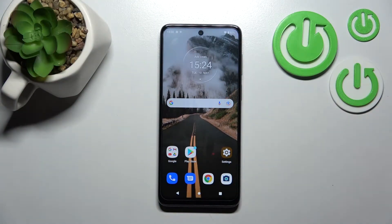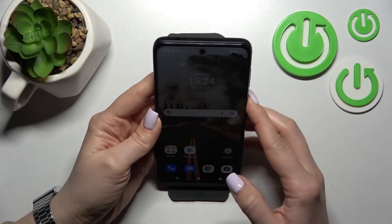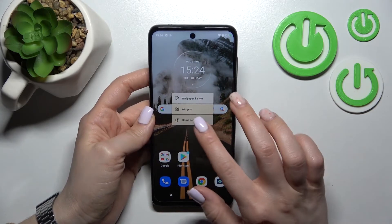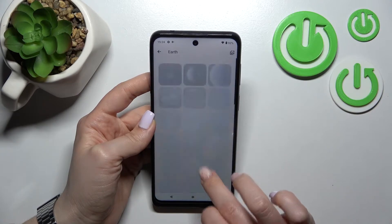Welcome to the review of the new Motorola Moto G22. I'll show you the face unlock test on this device. I just set up my face recognition a couple of minutes ago, and now I'll make a couple of tries to unlock the device and we'll see how fast this feature is and whether it works.